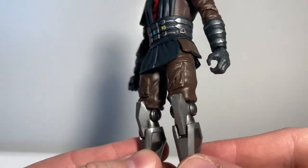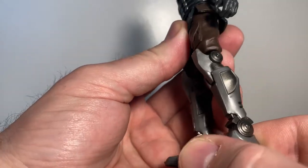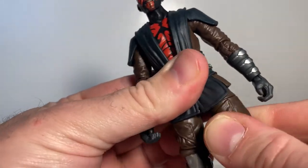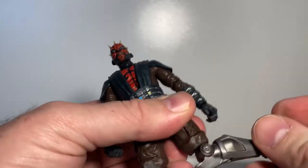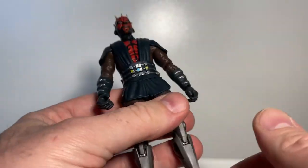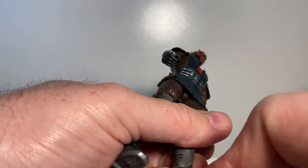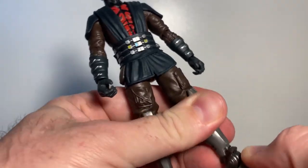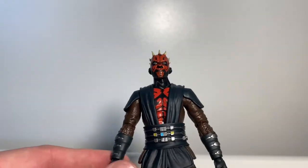He's got standard brown pants at the top with little pouches, and his robotic legs look fantastic. There's articulation at the top and you can hinge-swivel there too. The knee has a reasonably good range and the ankles have a little bit of rocker movement. The joints are nice and tight, which is really good.